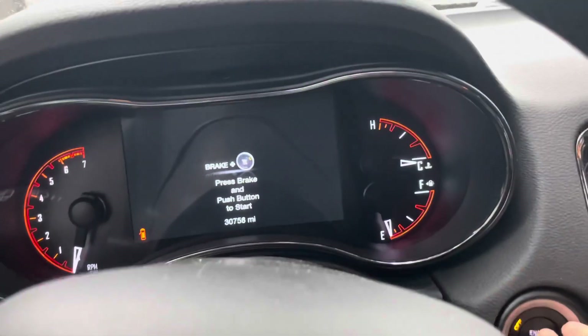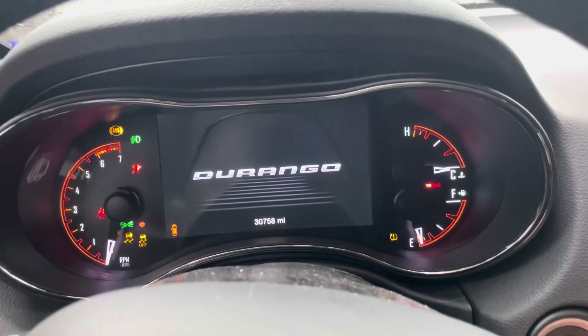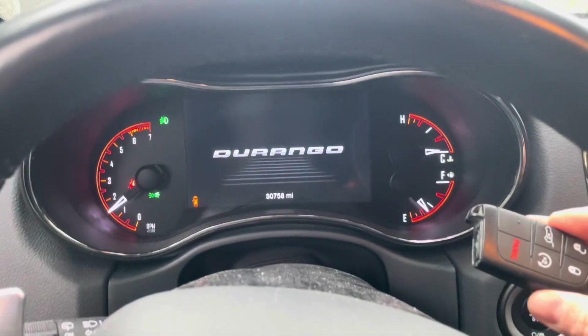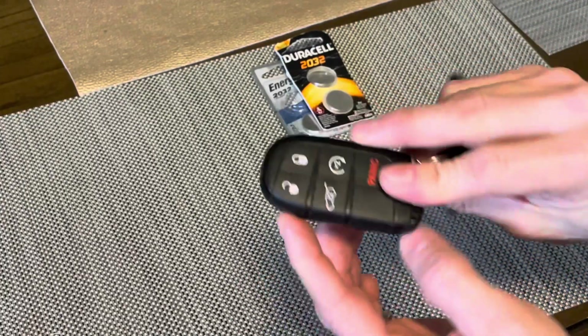Let's see if it still starts it. So it does still start it. Now we will head inside to replace the battery inside our key fob.